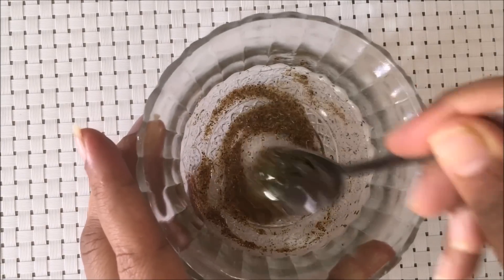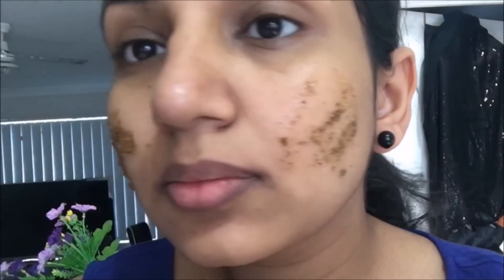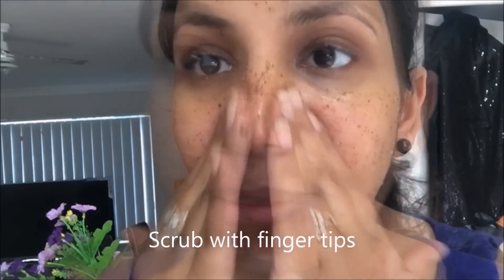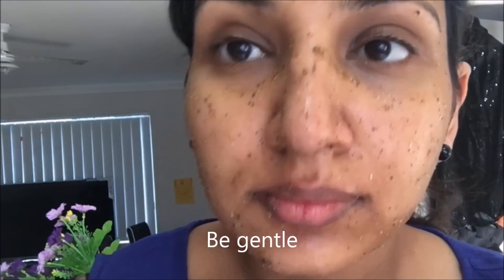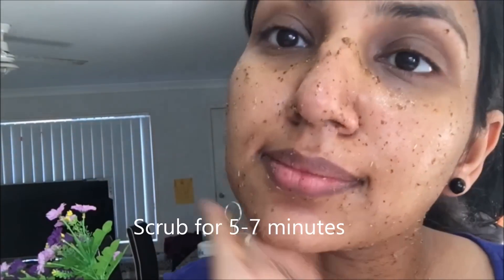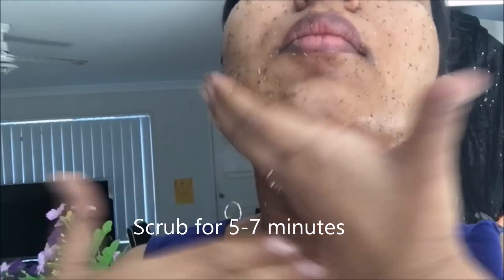By removing dirt, blackheads, and whiteheads. Never ever apply any scrub on the delicate and sensitive skin around your eyes, because doing so will result in formation of wrinkles on that area. Rather, concentrate the scrub on areas like the tip of the nose and corners around the nose, along with your neck, chin, and pigmented area around the lips.